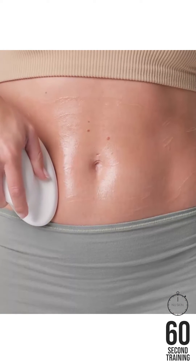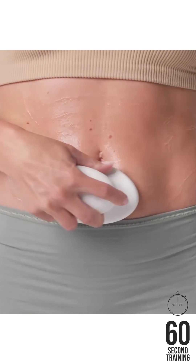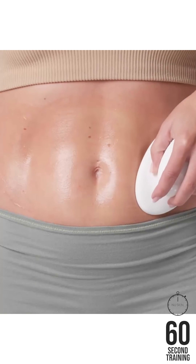To target the abdomen, begin on the side and massage using a curved up and down motion. In the center, use large circular motions and then repeat the curved motion on the other side.